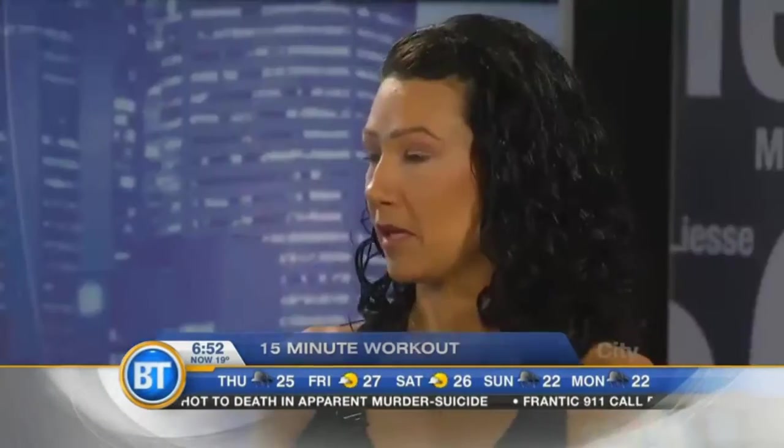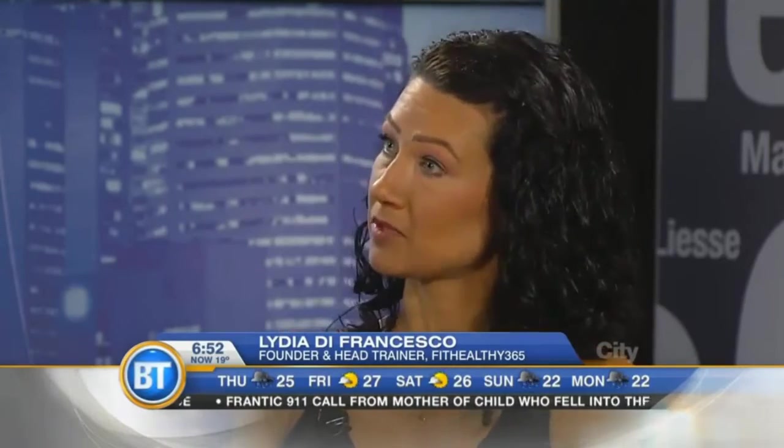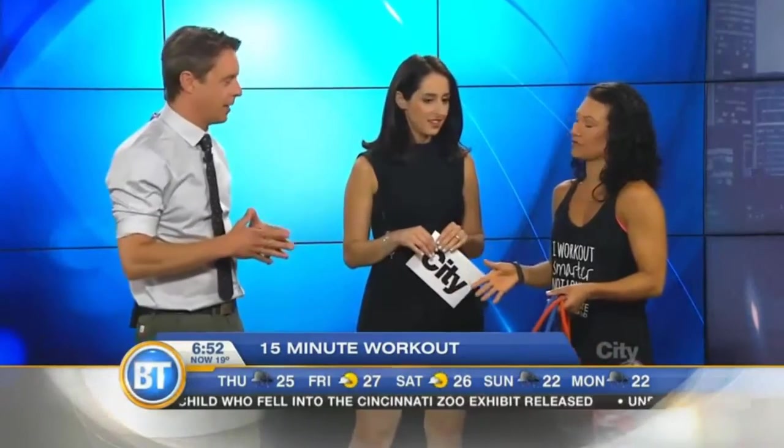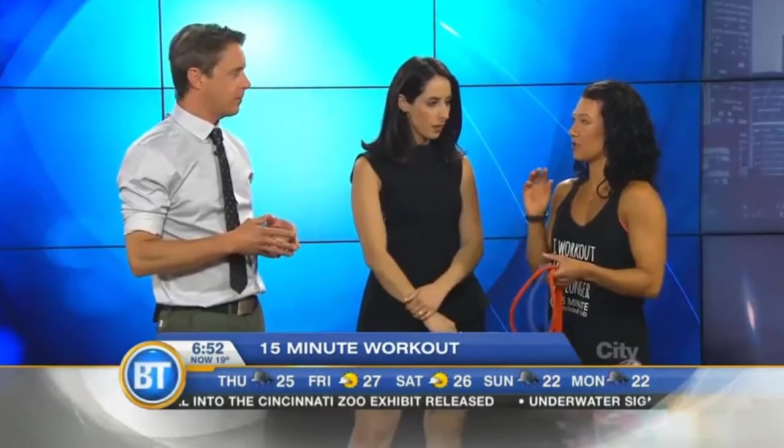Absolutely. So the workout is all about intensity. It's about taking a minimal amount of breaks and doing a lot of exercises that are compound movements. So you're doing a few muscle groups at the same time, which is what we're going to do today. We're doing five exercises, really intense. I'm going to show you guys a circuit that you can do — people can do this at home. So it's five exercises and three rounds, and it's one minute per exercise. So you go five times three is 15, right? You take breaks as needed.